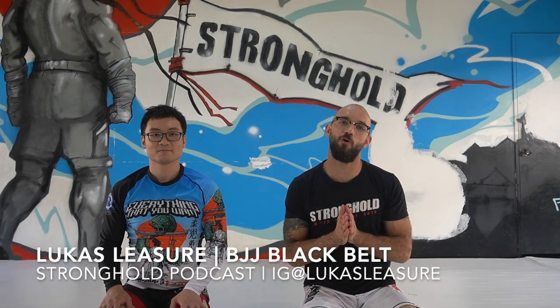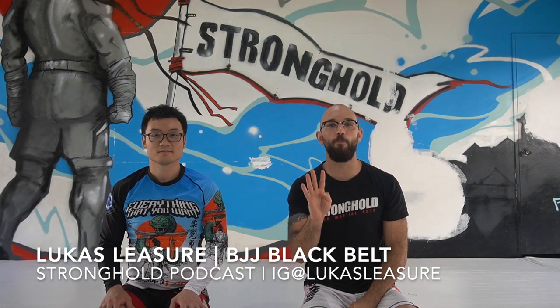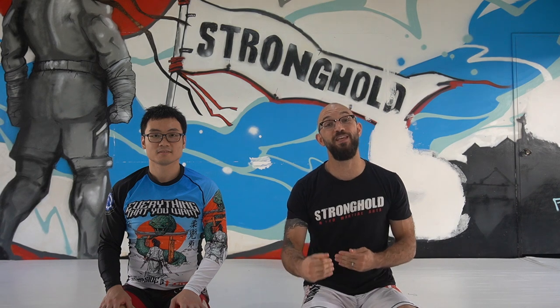Hello everyone. This is Luke from the Stronghold Podcast and from Stronghold MMA. I'm here with Sean and I have four back attacks that you can do — two in gi, two in no-gi — all from the exact same setup. So you can drill all of them depending on the reaction that your partner gives you.